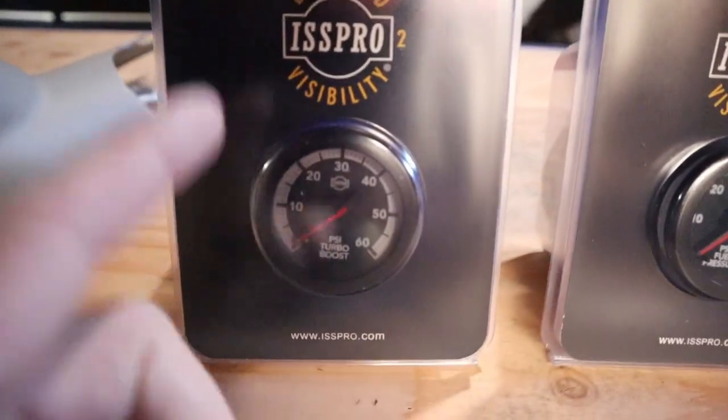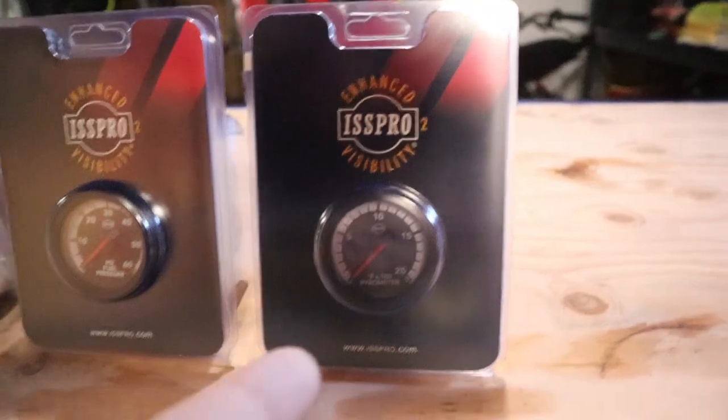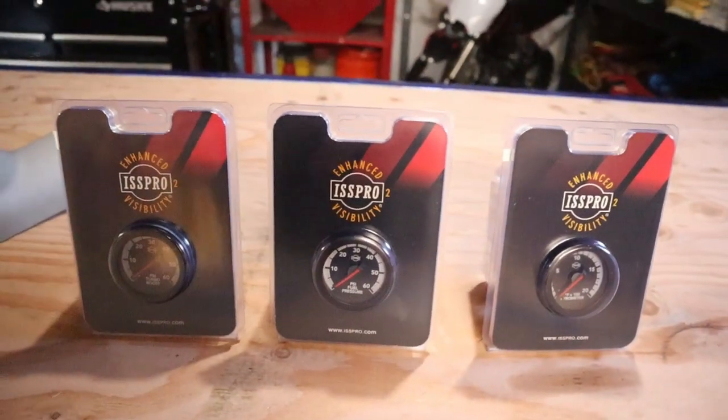Right here we've got our boost gauge which is good to 60 pounds, we have our fuel pressure which is also 60 psi, and then right here we have our pyrometer — also known as the EGT gauge — which is good for 2,000 degrees. Those are the three gauges we're putting on the truck today.